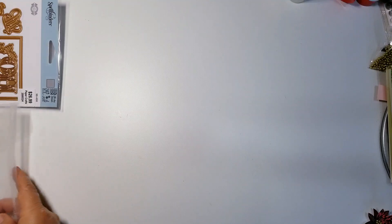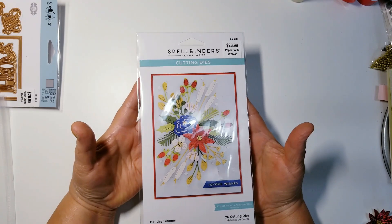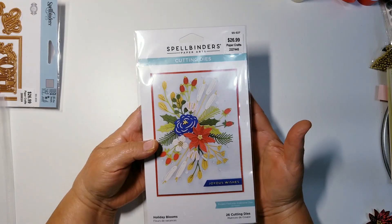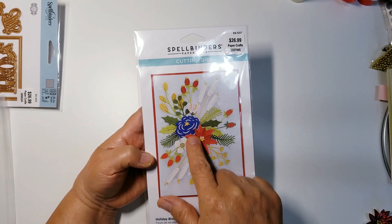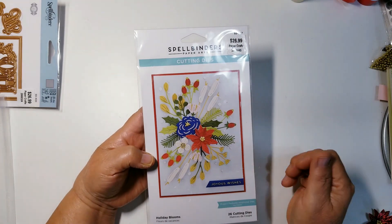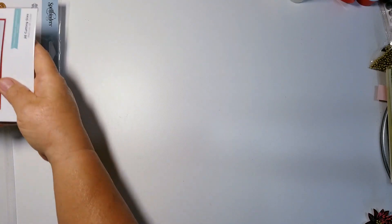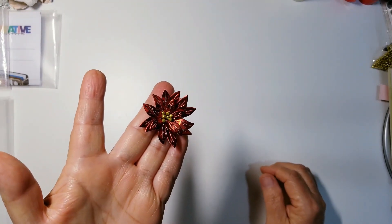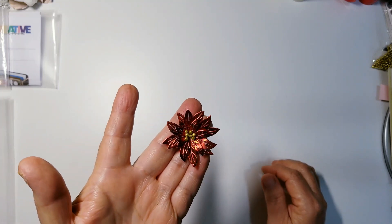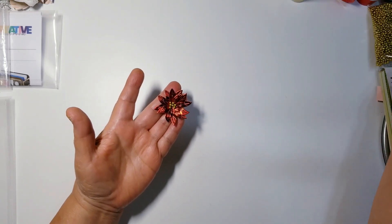I'll link everything I used in the description box. I also picked up the Holiday Blooms from Spellbinders — the main reason I picked it up was for this little poinsettia. I'm glad I did because I really like the way the poinsettias came out. Here's one I created using that die — look at how pretty it is! And I used dollar tree foam balls for the centers.